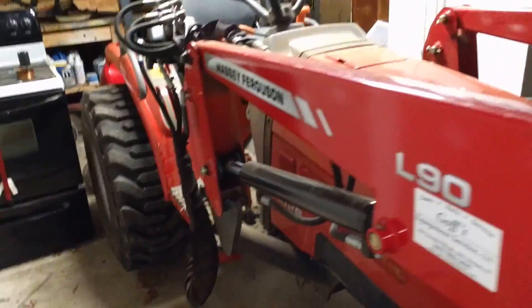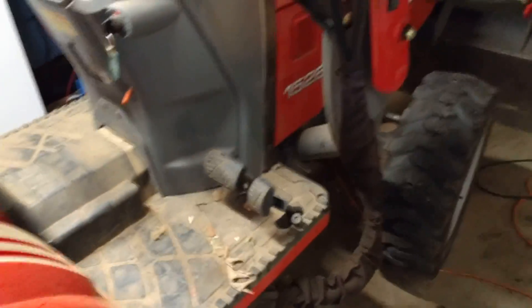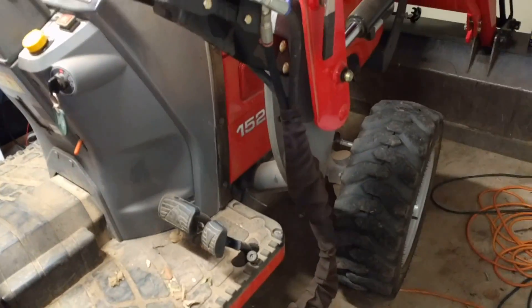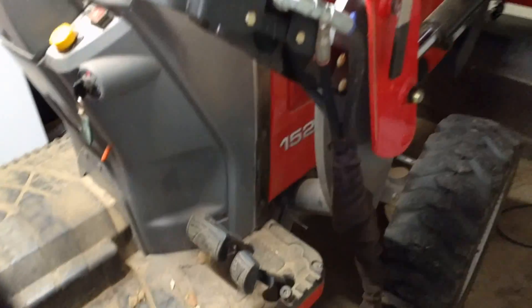Alright, got my tractor stuffed in my tiny little garage here, so bear with me. What I found was — it's a 23-year-old tractor, had about 160 hours when I got it. Super excited to get it, love the tractor, but one of the things I noticed though...